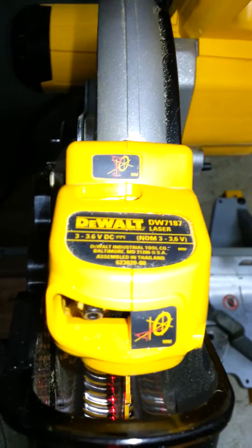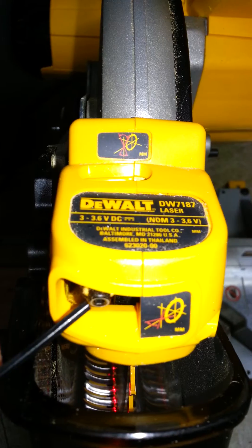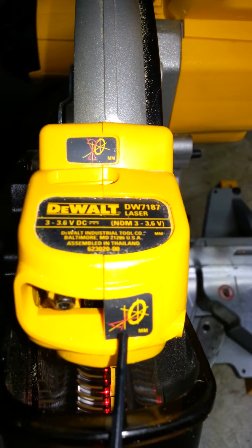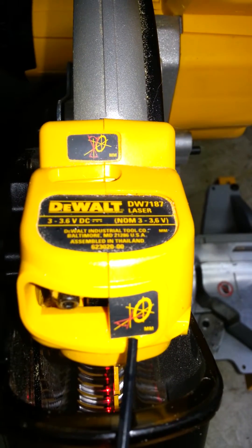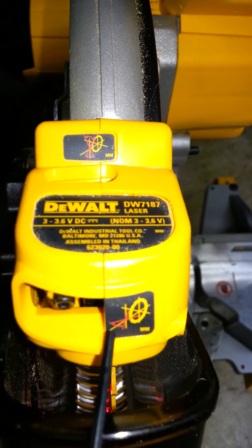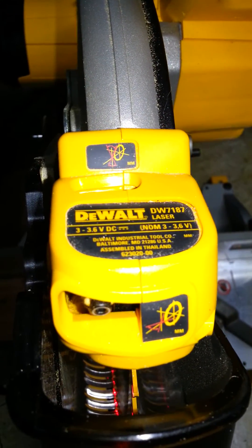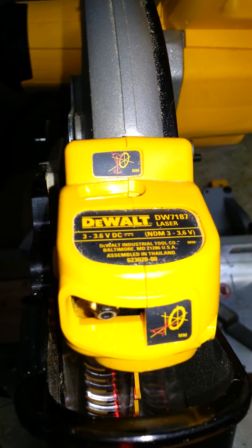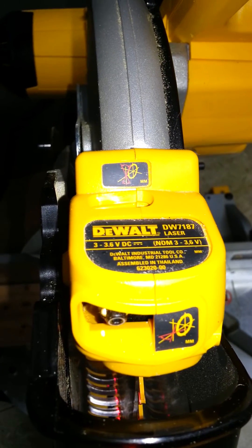The first adjustment, which is the front adjustment here, shows that the laser is off of the center line. What it's showing is that the laser is not perpendicular to the fence and it's not parallel to the slit in the table.